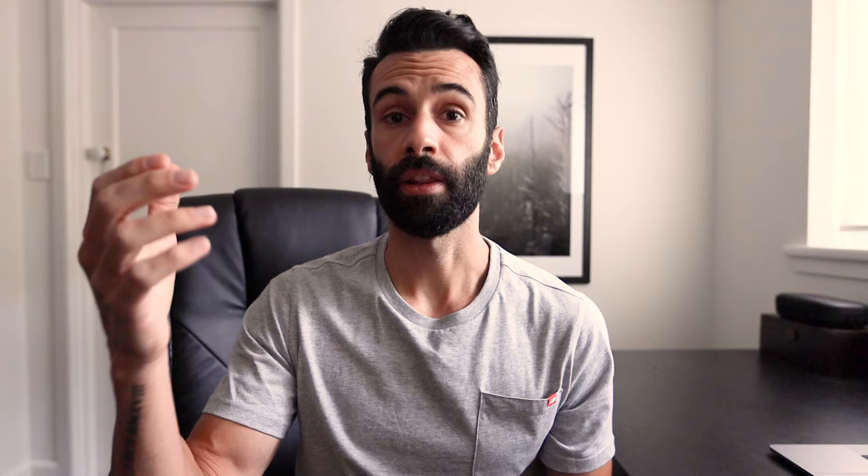Tip number one: choosing the right location. A location is super important and it can really set a vibe or mood to your photography, particularly with streetwear. What you want to do is choose a location that really complements the look that the model is going to be wearing. I've put up three examples here of a set I shot with a good friend of mine Harry Barnett. In the first and third images you can see we've gone for a grittier, moodier look as opposed to the middle image which is much cleaner.